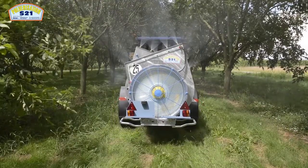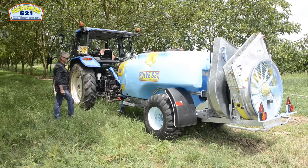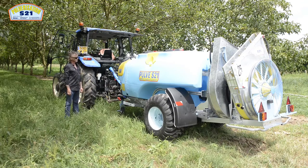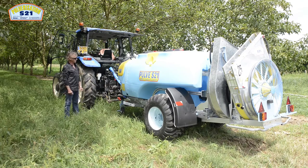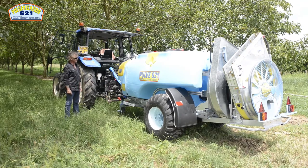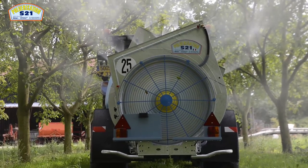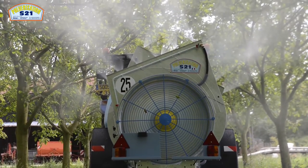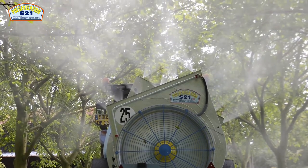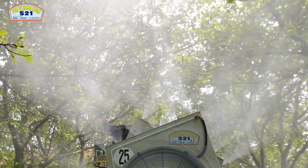Présentation de la partie hydraulique de ce pulvérisateur. Une pompe de 133 litres/minute qui peut être remplacée par une pompe de 190 litres/minute de débit, ou une pompe culasse bronze de 150 litres/minute de débit. Ici en 2 000 litres tractés, sachez que ce matériel est conçu en toute capacité, jusqu'à 1 500 litres portés et jusqu'à 5 000 litres tractés.